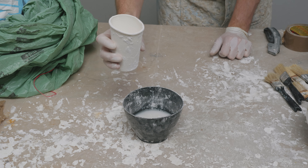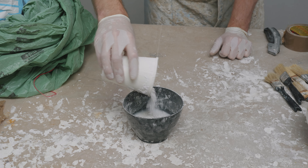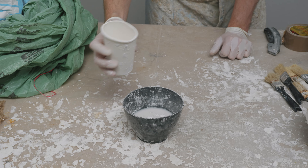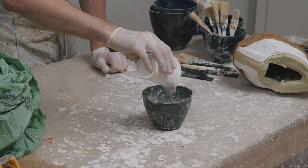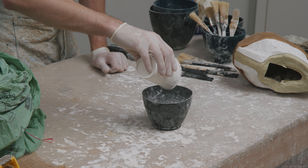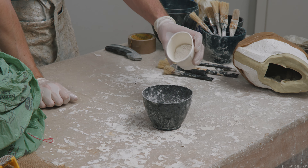First fill your bowl with water — about one third is what I would do max, as the plaster takes up a lot of space inside the water, so if you add more water than one third the bowl can overflow. Always add water first, and then you begin adding the plaster powder into the water. The plaster powder should be sifted slowly into the water and allowed to sink between every new cup of plaster that you add. If you sift slowly, this will happen by default. Try to make sure no big lumps of plaster get in there — sifting slowly also helps with this.